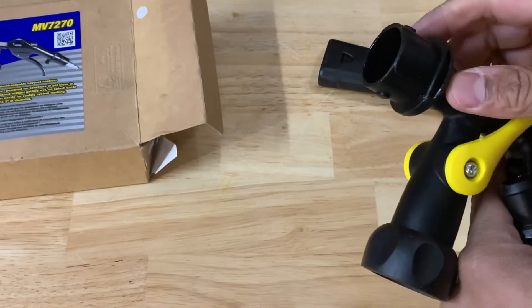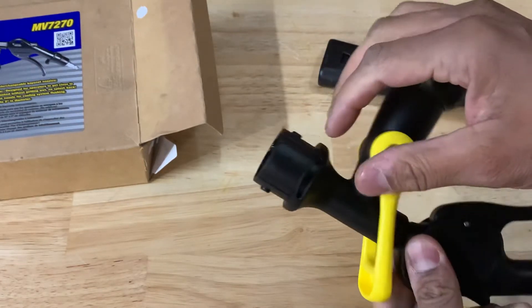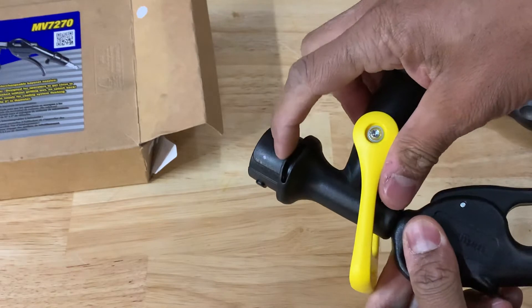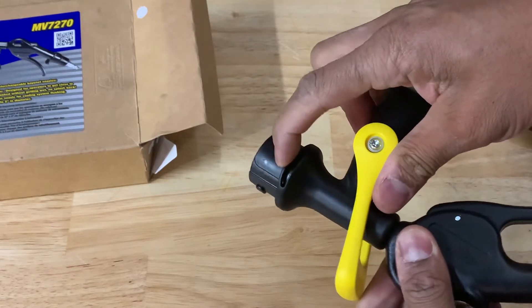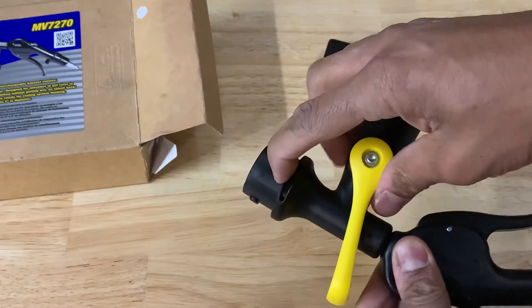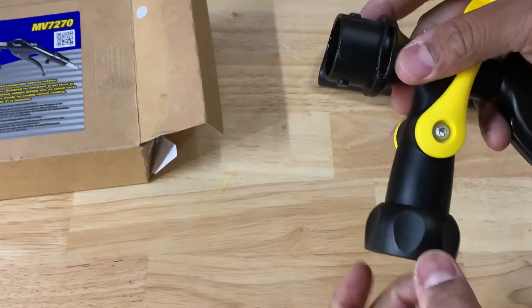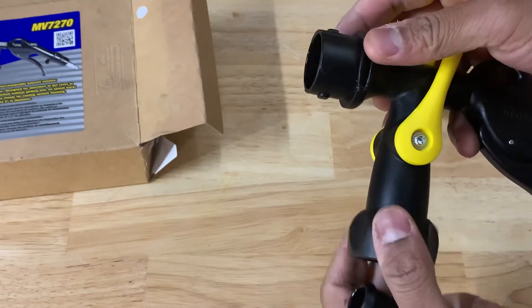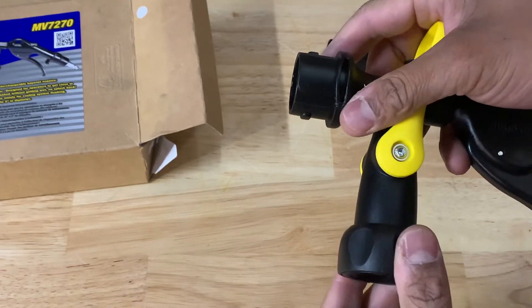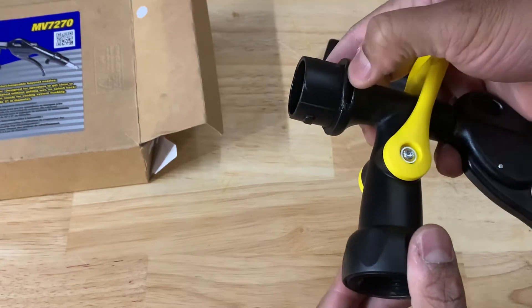Mine initially came with this little piece broken. On both sides there's this little plastic piece with a small cutout on it — mine was broken on one side. I tried using some 3M black super wetter strip adhesive on it, and it's probably going to fall off — it's not fully secure.